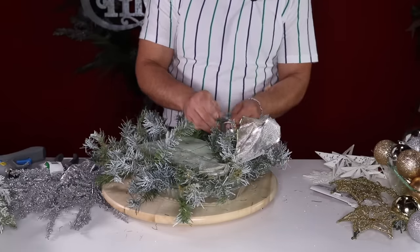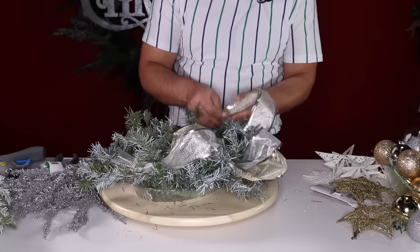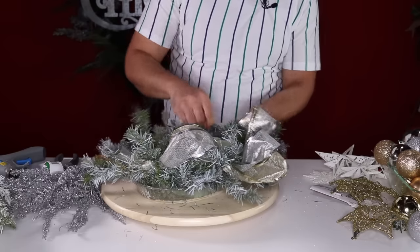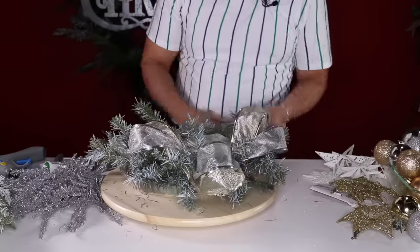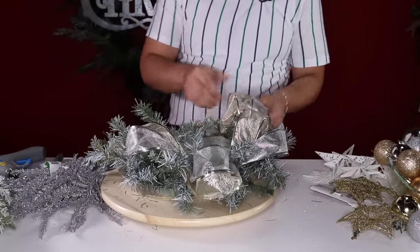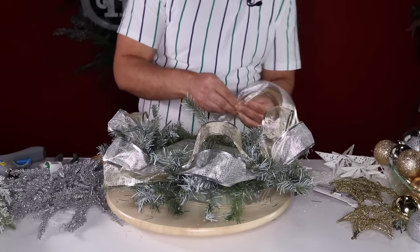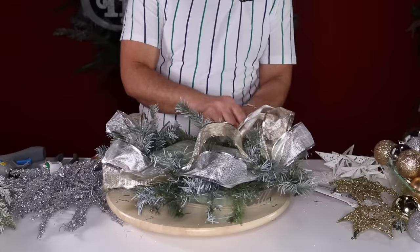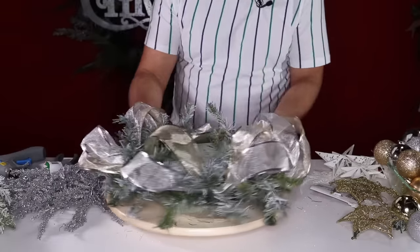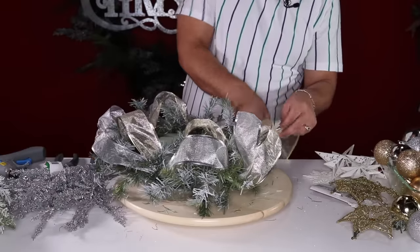I want to go around this centerpiece twice — the reason is I want it to look really full. The first round I'll do once, the second time I'll do it twice. It's going to give you that deco mesh fullness but with the luxurious look of ribbon. Both ribbons came from Walmart and are really affordable — as you can see they are flopping out really beautifully.